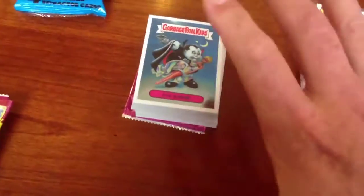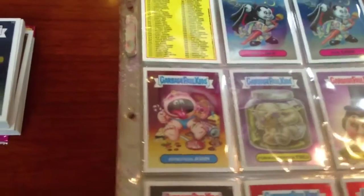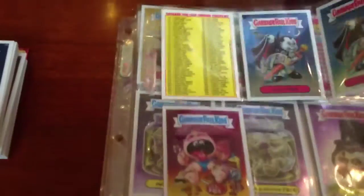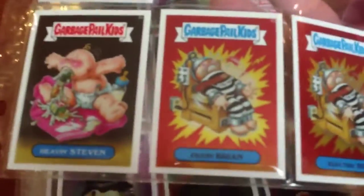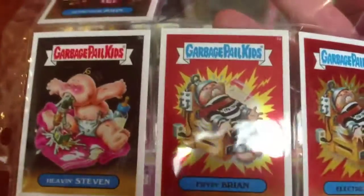I haven't touched the card fronts once yet because they are real sensitive to fingerprints and scratches. This is just an example of the base card set — same checklist, just have a little bit of a mirrored finish to them. The printing quality is really great and Topps did a really good job capturing the old images and really cleaning them up.